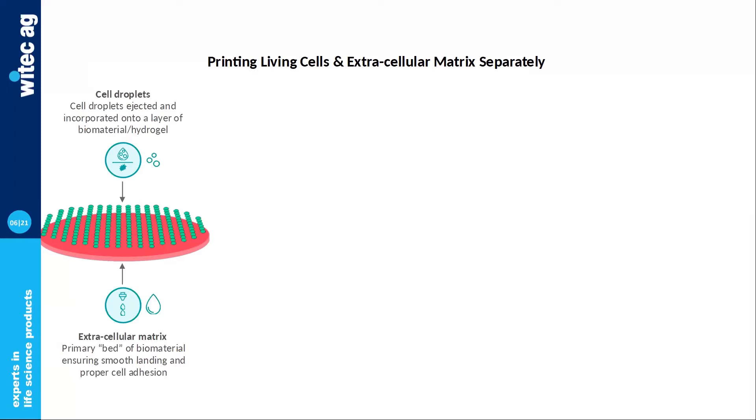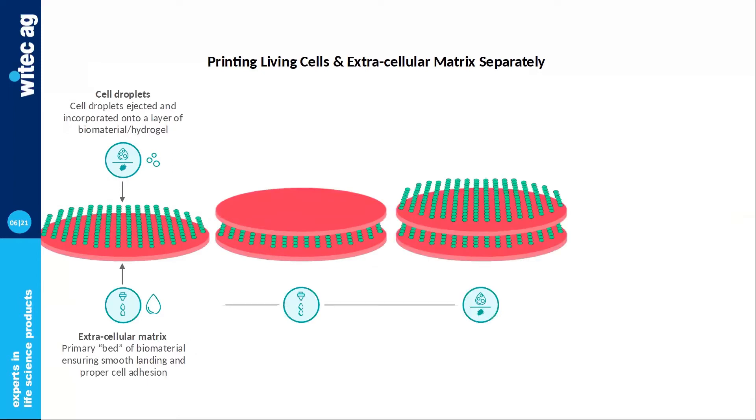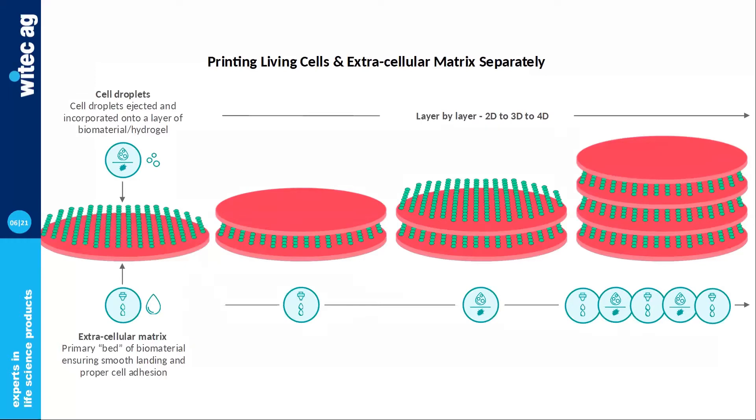Let's delve into the actual bioprinting process and why a multimodal instrument featuring several bioprinting technologies is an advantage. Here we see a typical scaffold-free soft tissue 3D biofabrication workflow with NGB-R, printing layers of cells with laser bioprinting and layers of extracellular matrix or biomaterial with microvalve. The robotic arm goes back and forth between those two bioprinting heads and technologies to go from a 2D tissue to a 3D and then 4D model, giving it time for biological processes to occur.